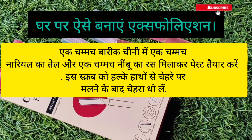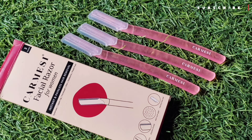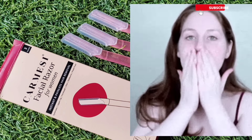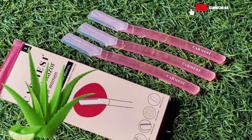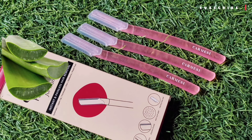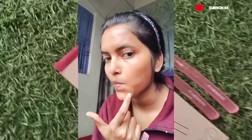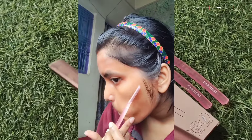After 2-3 minutes of scrubbing, wash it off. My suggestion is to use aloe vera gel before using the razor. Apply aloe vera gel to the area where you want to remove hair, such as the side hair. So let's start — first I will remove my side hair by applying aloe vera gel.